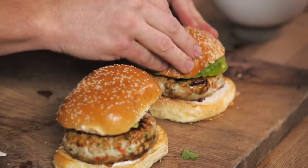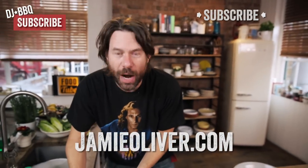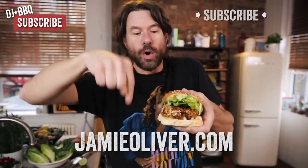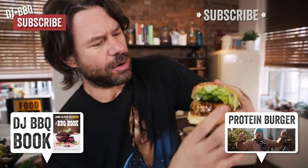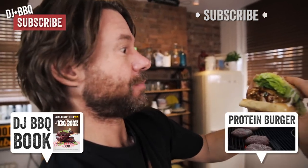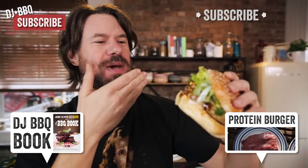Goodness gracious, look at these - you're salivating, right? I am! That looks so good. I've adapted that recipe from one of Jamie's recipes on jamieoliver.com - if you want to see that recipe, click on the link below. If you want to see more of my stuff, click the DJ BBQ button. If you haven't subscribed to Food Tube, hit that button. Thanks for watching, I'm DJ BBQ - comment below what you want me to cook! Oh my god, that's the best thing I've ever made.